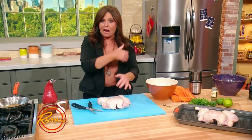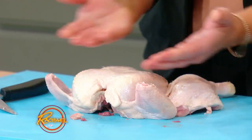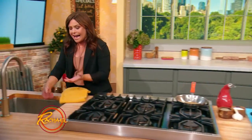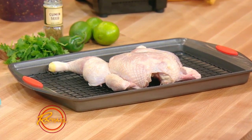The next thing you do to prepare the bird is to just push firmly down and crack that breastbone so that the bird will sit flat. I've got one resting here on a lined baking sheet. I put a liner in there with a little metal rack so that the fat can drip away from the bird as it's cooking up in the oven.